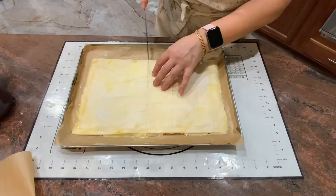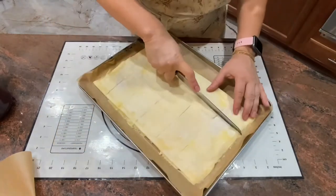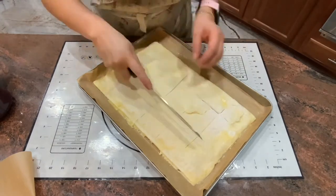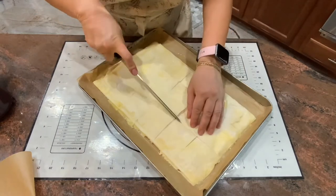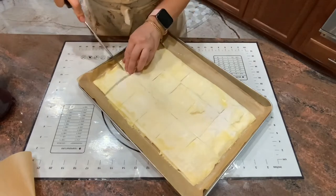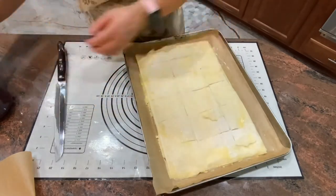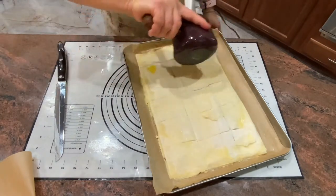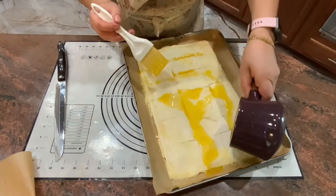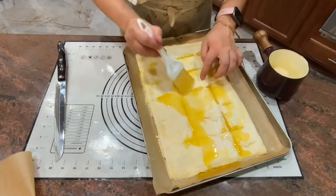I'm using a serrated knife to slice — you can slice it the way you want. Once it's sliced, I'm going to add some more clarified butter in between the cuts. Once the butter is brushed all the way around, you can keep it in the freezer for up to two months in a freezer bag with parchment paper. You can take out individual slices or the whole tray.